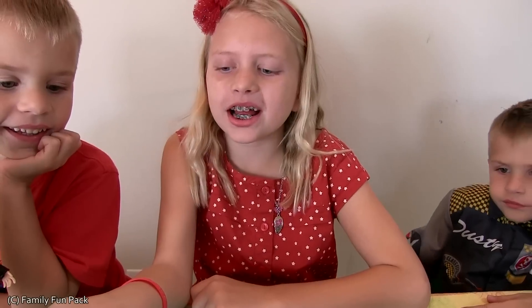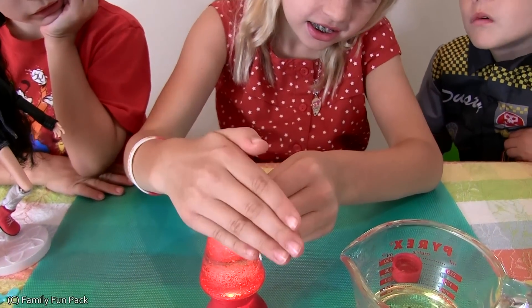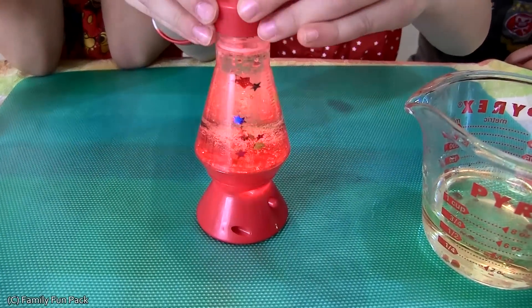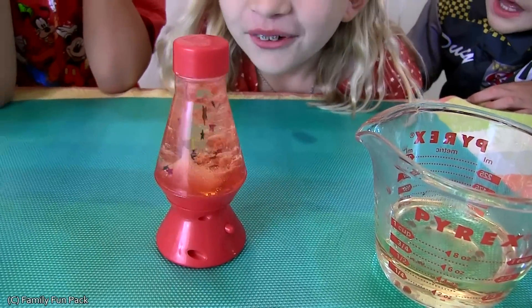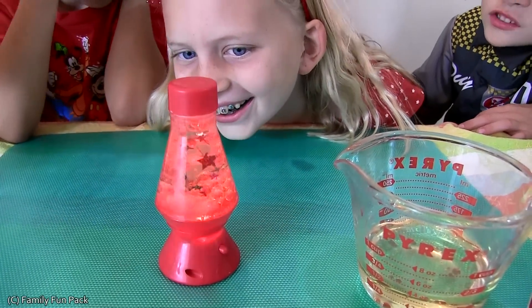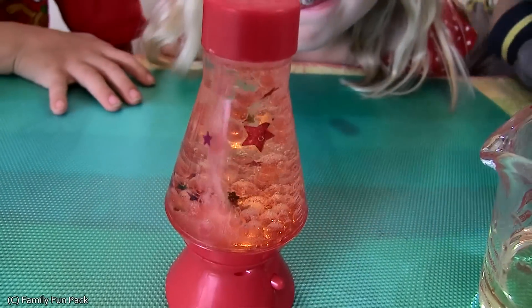Now I'm going to experiment by using glitter. Let's add more bubbles. Whoa, oh my gosh, that looks awesome. Super cool. So cool. Oh my gosh, wow. So sweet. So cool.